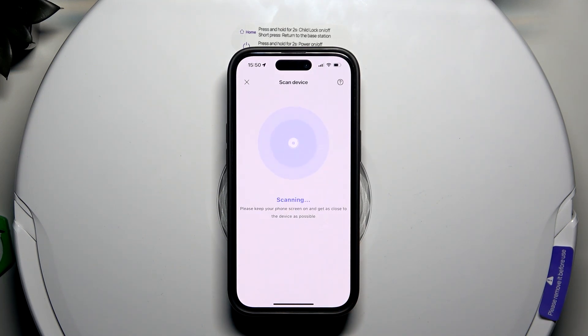Enter the Wi-Fi password and it's going to start scanning for our device — our robot — and we're just going to wait for that to get set up.